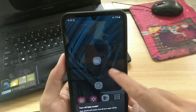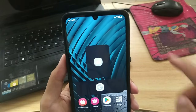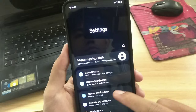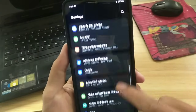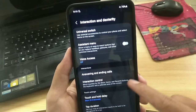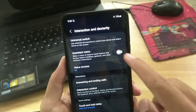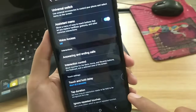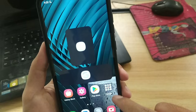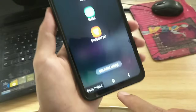If the safe mode notification is not on your Samsung phone, we move on to the third method. Go to Samsung settings and open the accessibility menu. Then select interaction and dexterity, and here activate the assistant menu feature and tap allow. After that, tap the activated assistant menu shortcut ball, tap power off menu, then select the restart option.